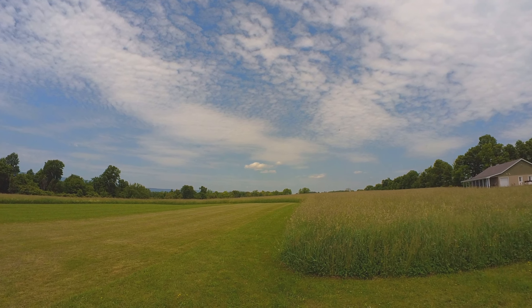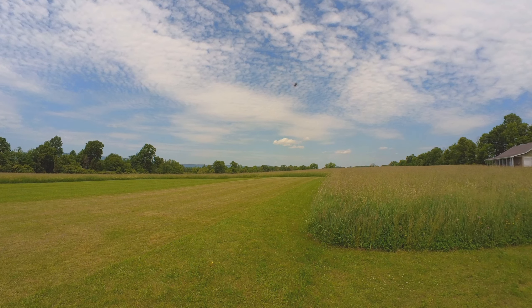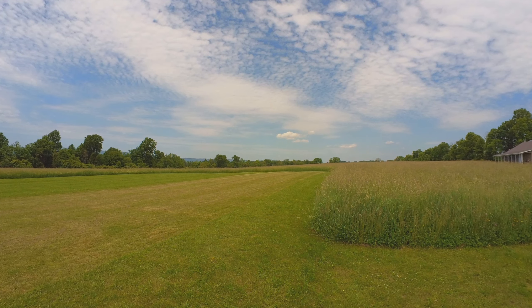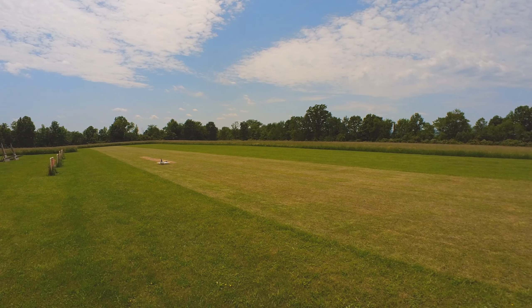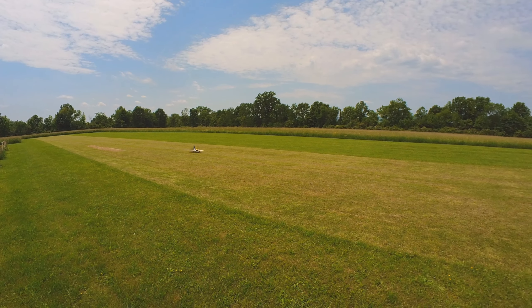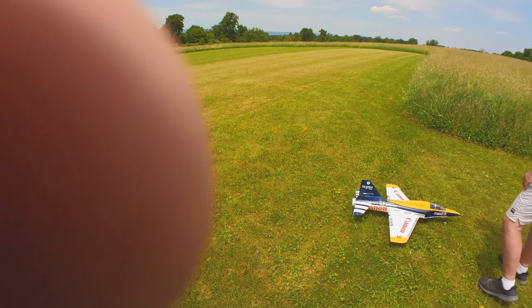Full flaps. Nice, you got it. It's not you, it's the ground. Yeah, there's a hump right there. Yep. Perfect. Killed the throttle. There we go. I hope I'm excited about that battery. Thank you.